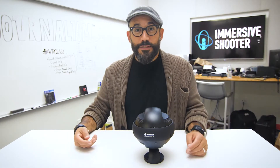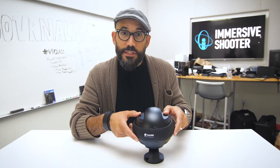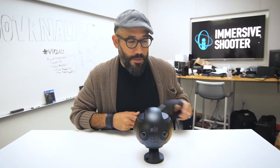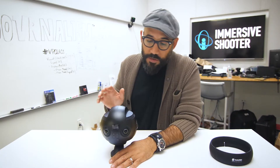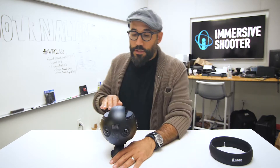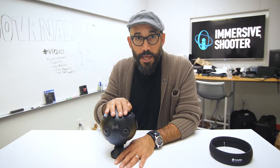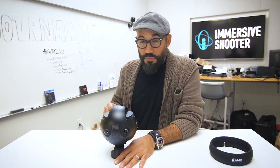Hey everyone, I'm Robert Hernandez, editor at large at Immersiveshooter.com, and today we're taking a look at the Insta360 Pro. This is the high-end camera from the Insta360 line. It goes for around $3,500 and can shoot up to 8K stereoscopic for photography and up to 6K stereoscopic 3D for video.